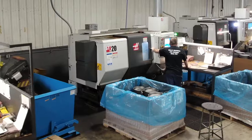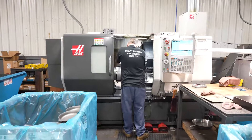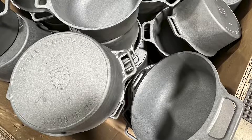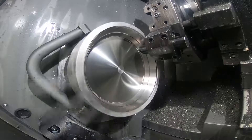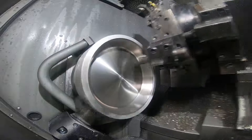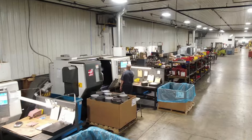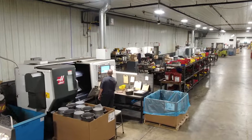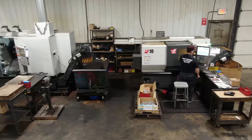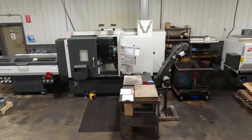Several of our machines are running a product we're very proud of that a lot of people get to see — cast iron skillets that we do for a Made in USA company. We run from a number four all the way up to a number 12 cast iron skillet. We're now working on Dutch ovens. It's been a great relationship. Haas helped us when we quickly needed to ramp up and add machines with larger capacity to run larger skillets.